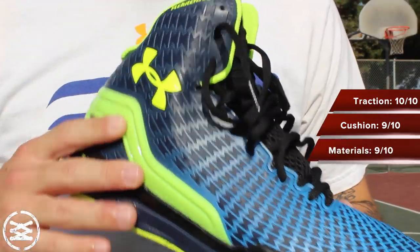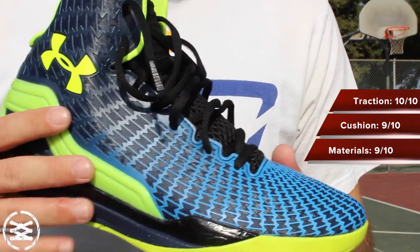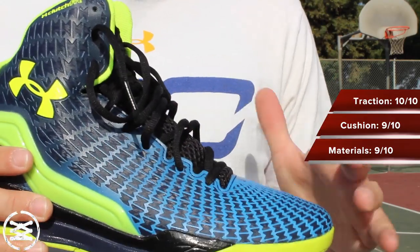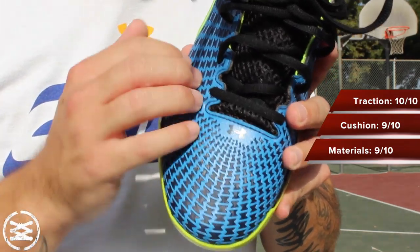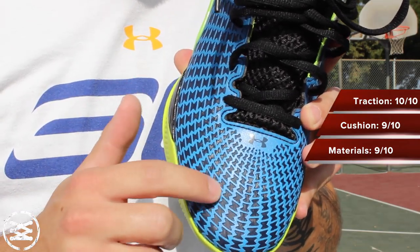The material is what they call ClutchFit — this is their new stuff. They've spanned this across their entire line, from running to football, soccer, and now basketball. This is a little bit different than their previous renditions, most notably in their running category. Their runners have a mesh base with ClutchFit overlaid on top, which is this overlay pattern.